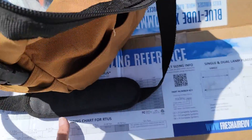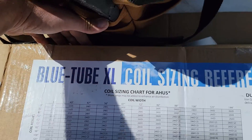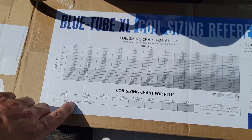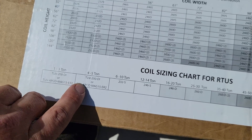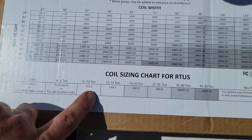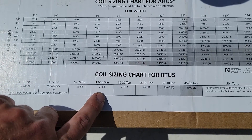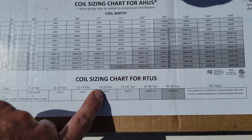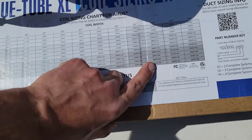This is the packaging here — I want to show you this. Blue Tube XL coil sizing reference chart gives you a coil sizing chart. I'll show you the three models we're using: the 232S, which is for 6 to 10 ton; the 246S, which is for 12 to 14 ton; and the 246D, which is for 16 to 20 ton.